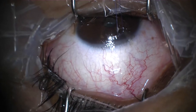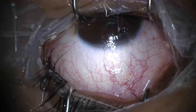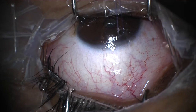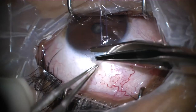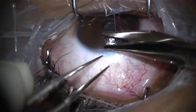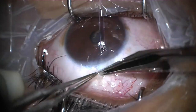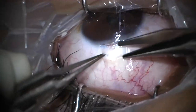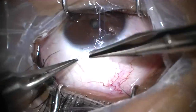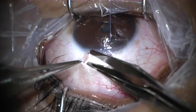This video presents a case of trabeculectomy with two releasable sutures. Subconjunctival mitomycin with lidocaine has been injected in the superior part of the conjunctiva, and a 7-0 Vicryl suture is placed as a traction suture to the superior part of the cornea. Then, using a Hoskins and a Wescott scissor, a fornix-based conjunctival peritomy is performed.